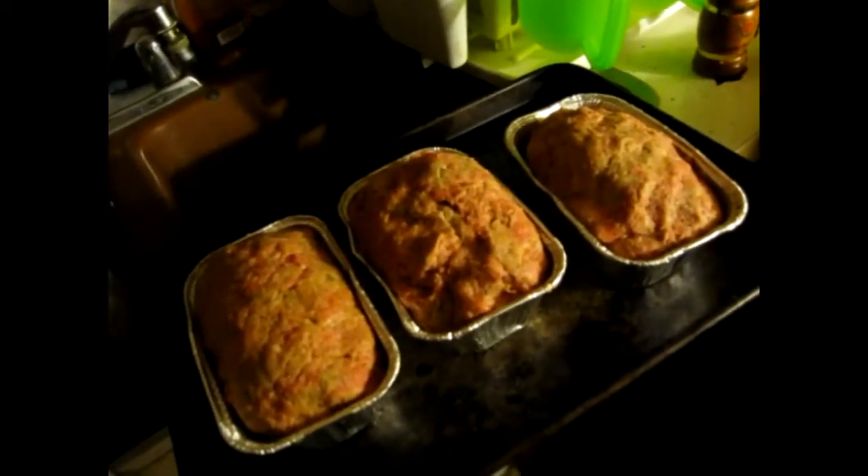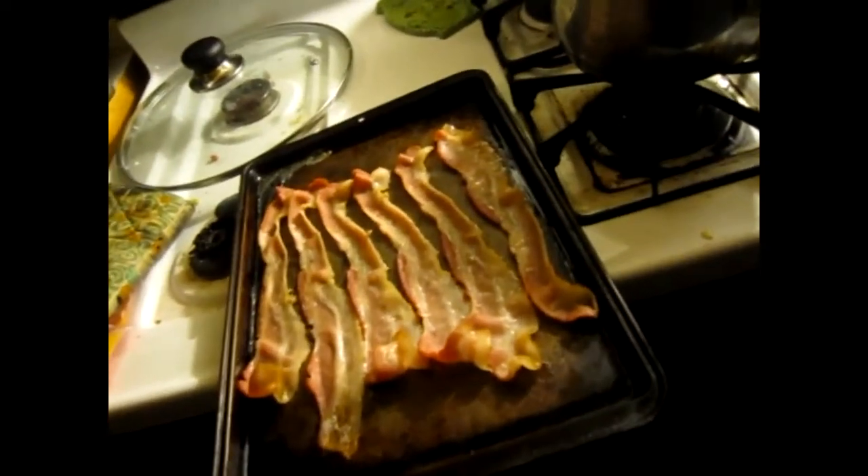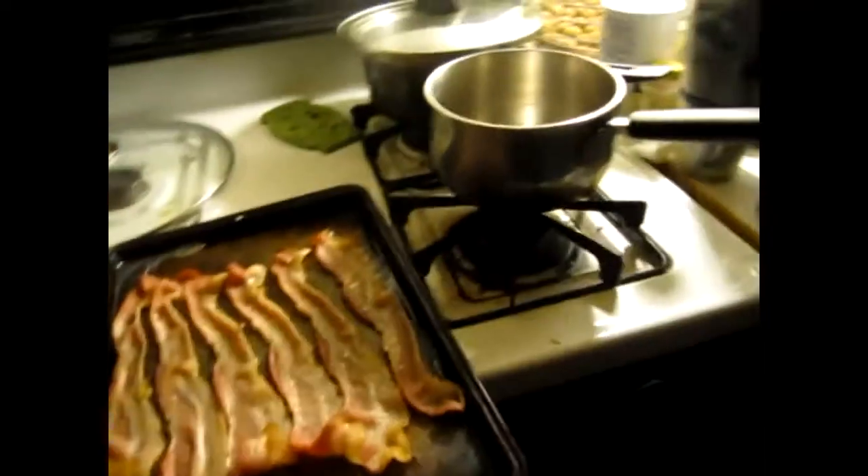Hey guys, got the eggs stuffed in those. There's the bacon, just pulled it out of the oven. Like I said, this is something new we're gonna try tonight — no guarantees. You can put some cheese on top once it's all done. I'm gonna make it a triple bypass here — I might be trying to give myself a heart attack!